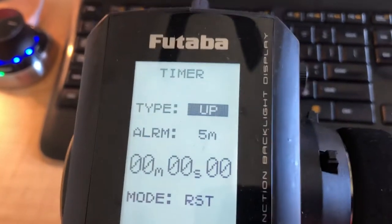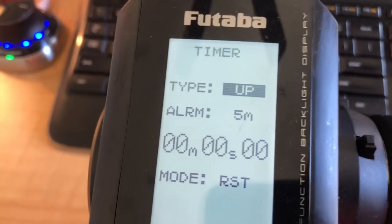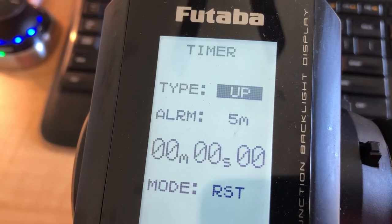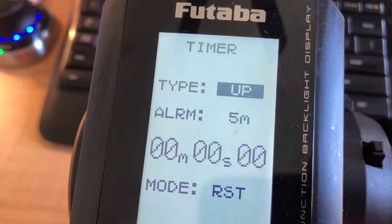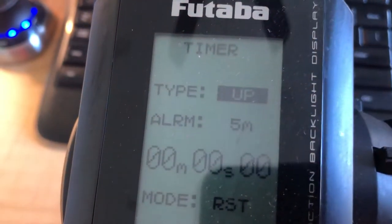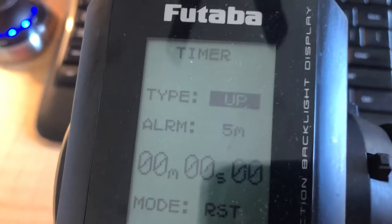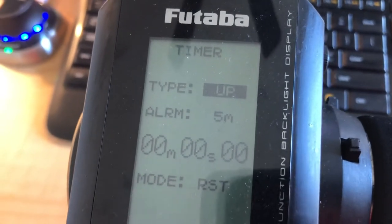We have it set to go up from five minutes, so it starts at zero and goes up to five minutes. The nice thing about it is it just keeps going and it beeps every minute after five minutes. So it gives you a significant alarm at five minutes, and then at six minutes it beeps, seven minutes it beeps, and so on.